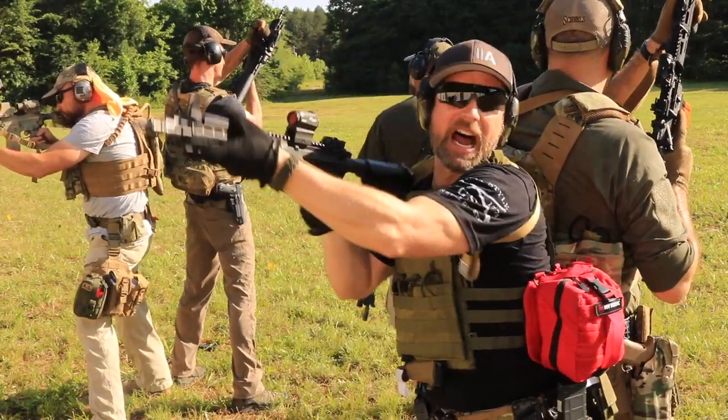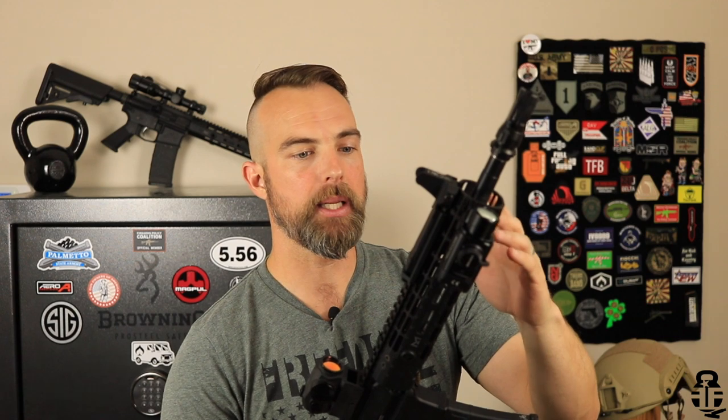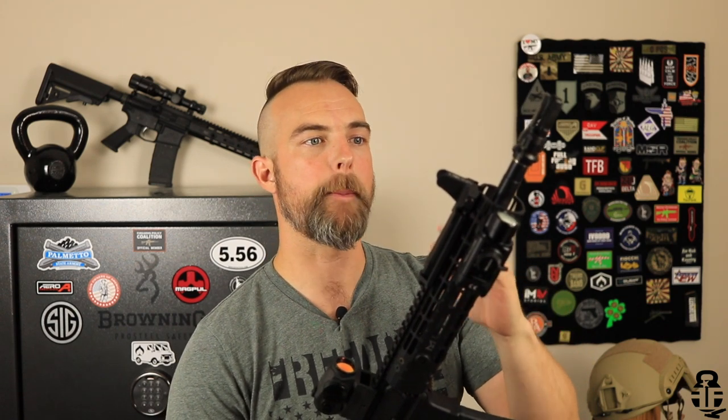Let's start from the danger end and work our way back. The very first thing is I have a Dead Air Sandman flash hider. This is obviously there because I have a Sandman S suppressor with my FFL right now. Hopefully I'll be able to get that out of FFL jail by the end of the year. That is attached to an 11.5-inch carbine length, 1-7 twist Ballistic Advantage barrel.